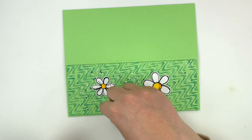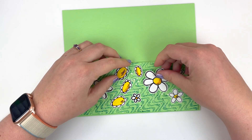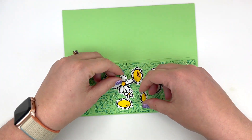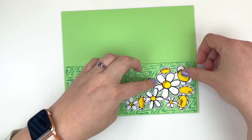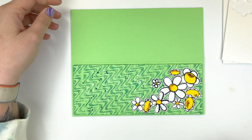Now for the fun part of figuring out how I'm going to lay out all of these cute little daisies onto my background. I'll spare you the probably 10 minutes of me changing my mind and rearranging all the flowers — I settle on having them all kind of pile in that lower right-hand corner.